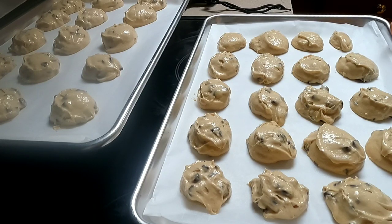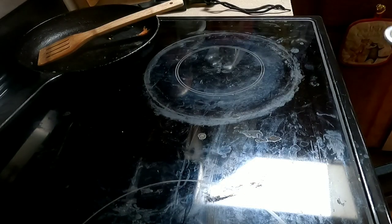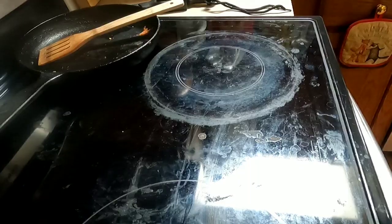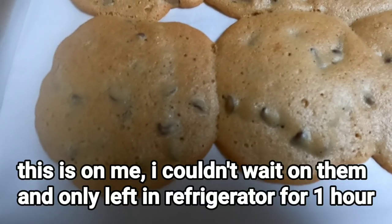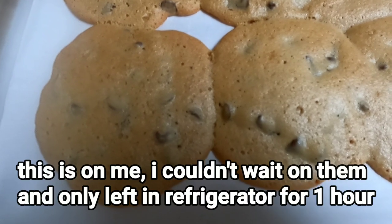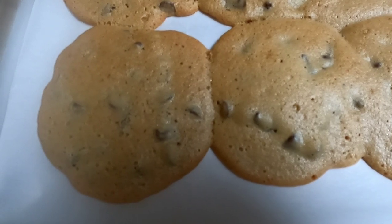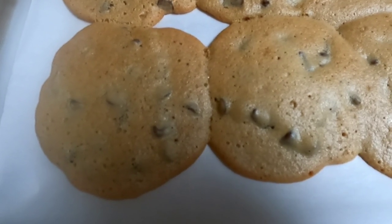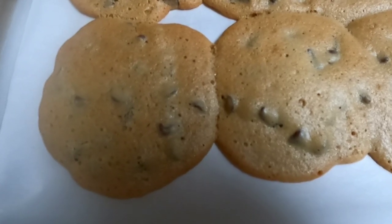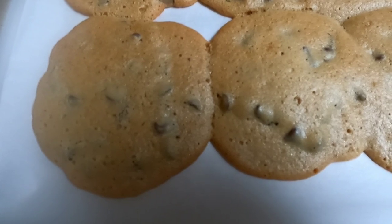Then in the oven for 10 to 12 minutes. I always set the timer for 10 and then check on them. They might have run together a little bit but they're still going to be good. I actually had to go about 16 minutes in my oven — all ovens will be different — but start checking them at 10. As soon as they start to turn golden brown on top and on the edges, they are ready.